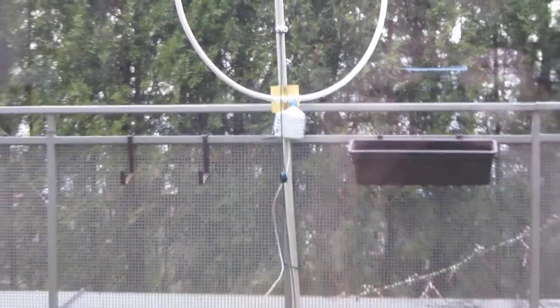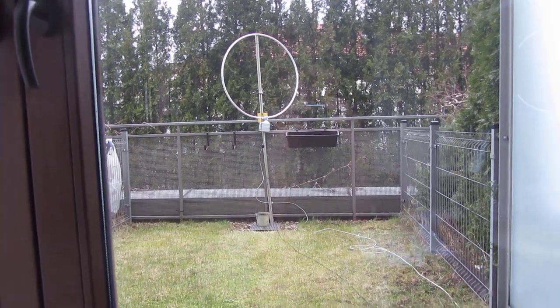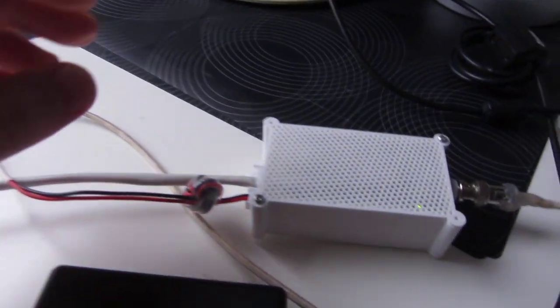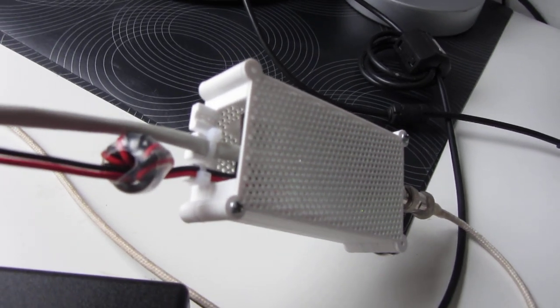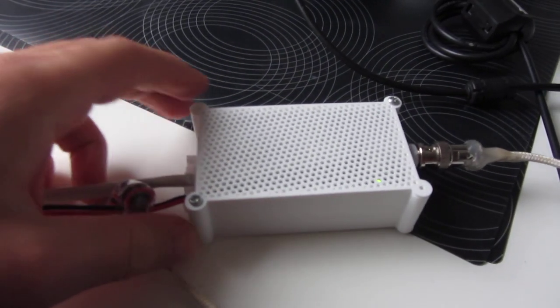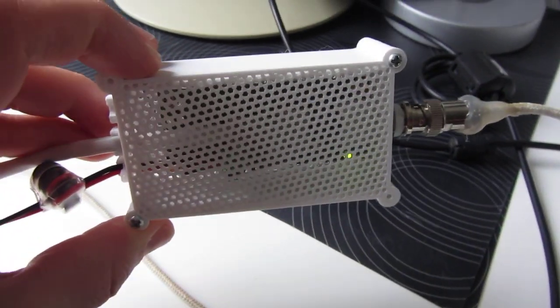I've created a box for the control board which is staying inside the shack. Because it comes without a box, I designed myself one using 3D CAD. The material that I used was PETG.